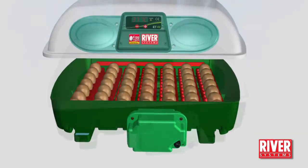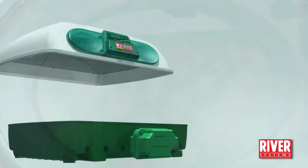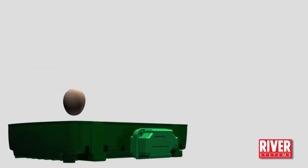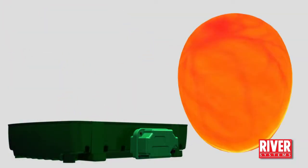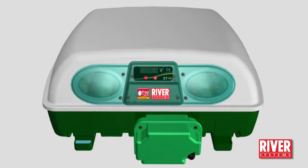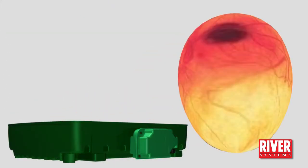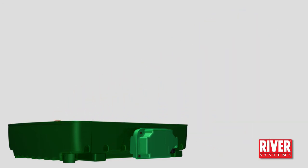Do not open the lid. You can check the eggs through their inspection windows. The first candling can be made after one week — remove the infertile, flawed and abnormal eggs. One week later, you can perform the second candling to check the condition of the embryos.